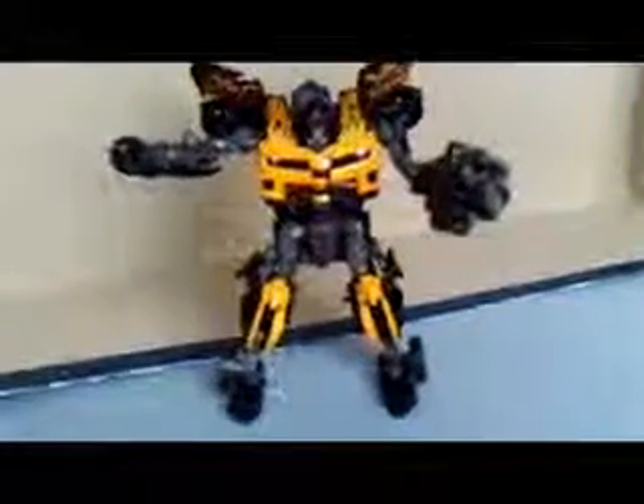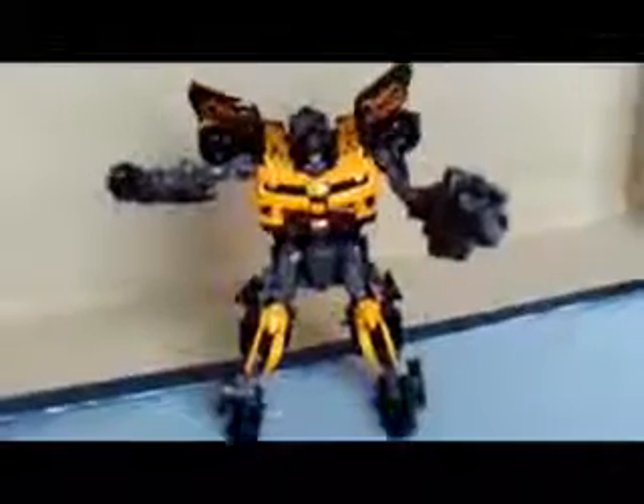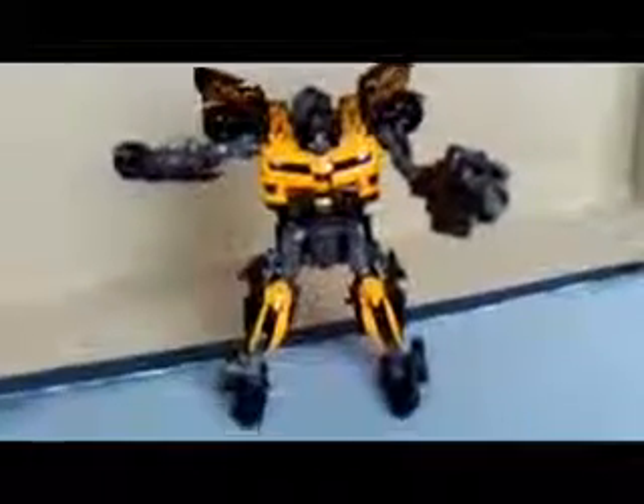Now I'm going to reveal a new figure that I've been working on. And he's huge — my version of Bruticus. But you'll see it shortly.